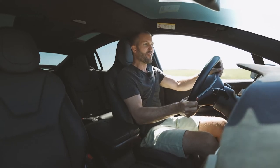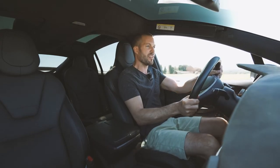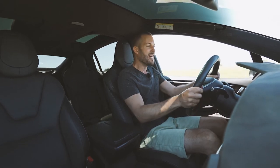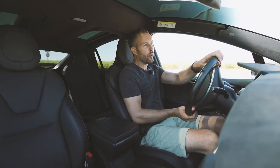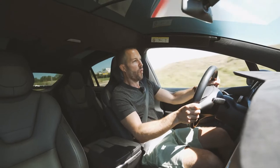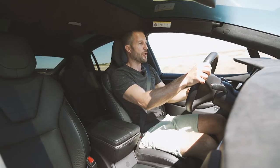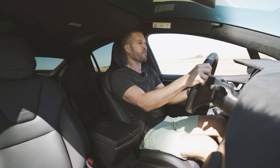Even though we're giving it the beans and enjoying the power surge — that's what everybody's talking about — there's a level of ride comfort in being gentle about it all. There's no turbo lag, no engine needing to spool up, nothing of the sort. So be gentle.